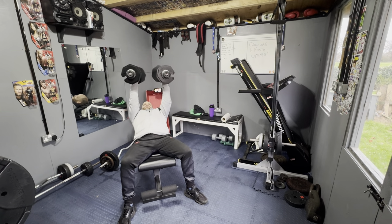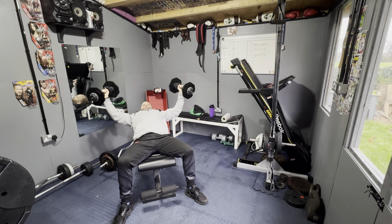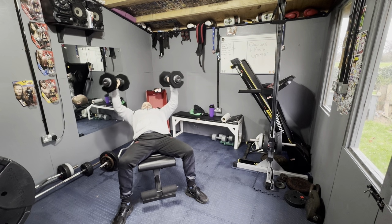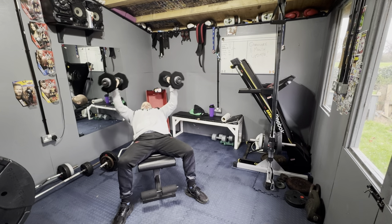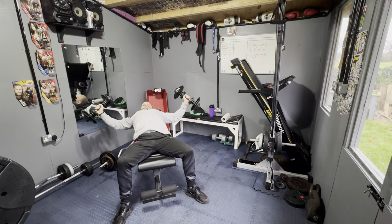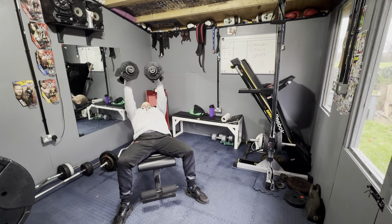I get comfy, get where I want to be, drop the shoulders, slight bend in the elbow — keeping the same bend all the way. Squeezing the chest at the top, nice and low to stretch the chest off. You'll see I do a little twist — I bring the heel of the weight out, then bring the heel in to help squeeze the chest together.